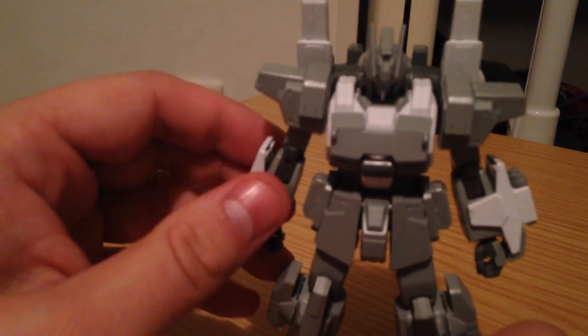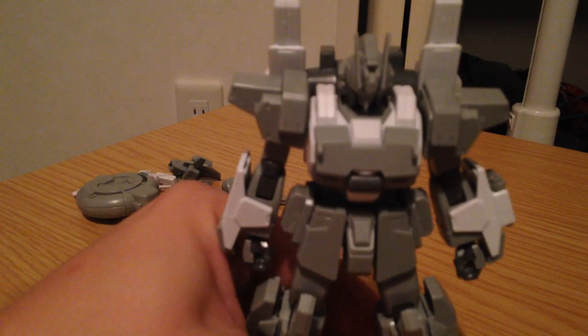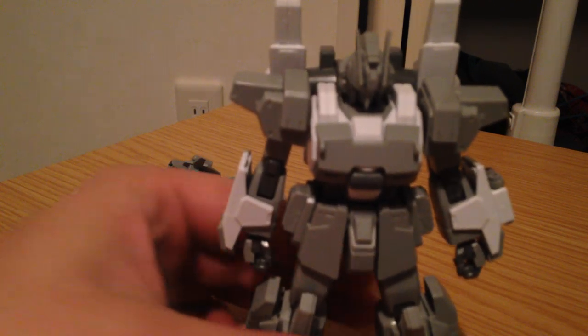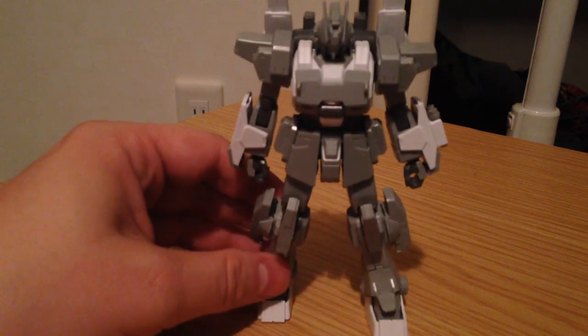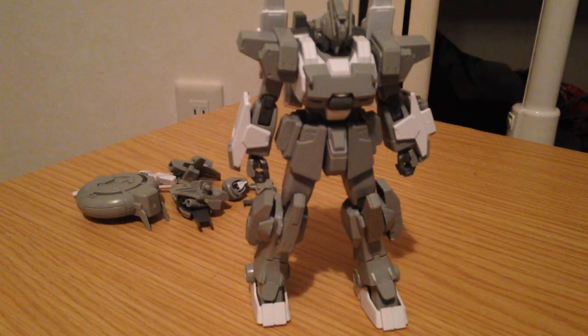The EZ-SR is — if you've seen the episode of Build Fighters Try that it was introduced in — actually three different kits. The team that used this kit had three different variant versions of it, and the version you pick up in this kit is all three of them combined. You can swap out pieces in order to make that fit.